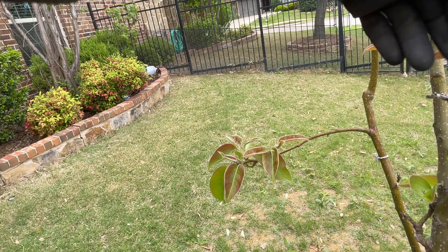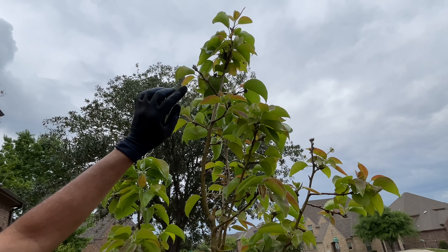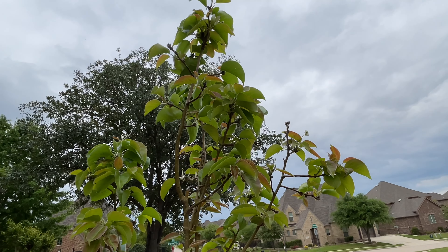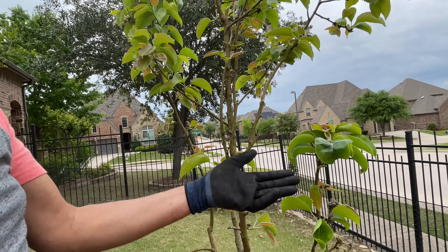And whiteflies. If you see, white in color, green in color — look at them. All the tender leaves, if you look at this tender leaf here, it's all curled up. And if you open them up, there are tons and tons of them in there.